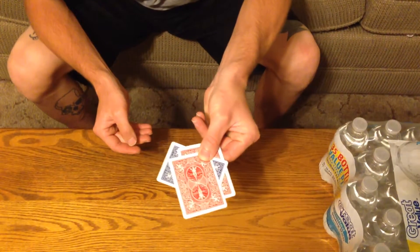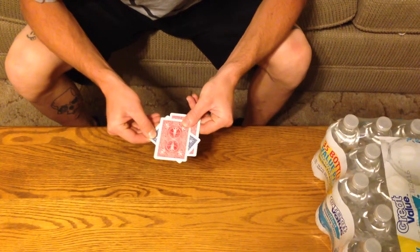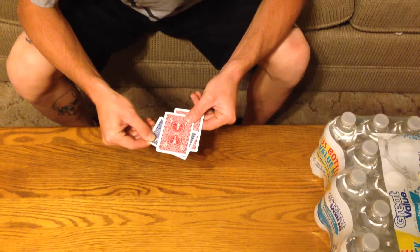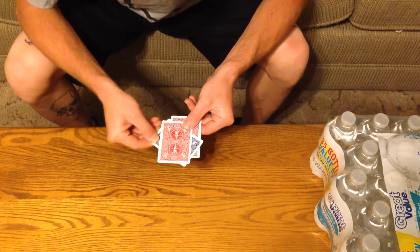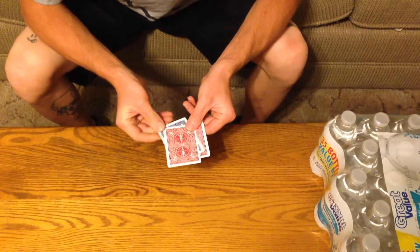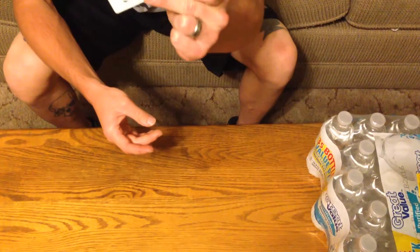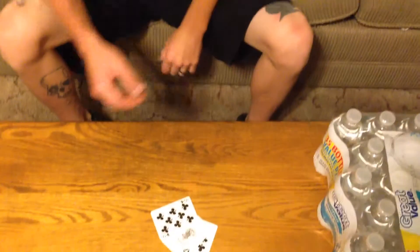Just like that. Now if we work it enough, hopefully it just melts right through. Now it's in the middle. Have a great day.